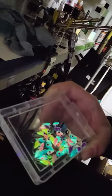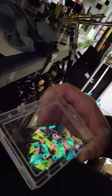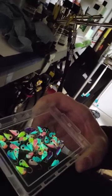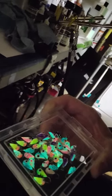Here they are — you can see how they're glowing there. They glow pretty good, even though like I said it's not completely dark. I'm going to turn the lights back on here and move on.